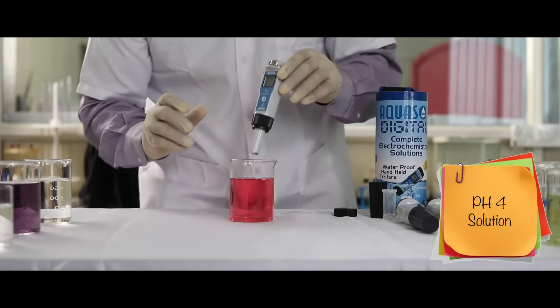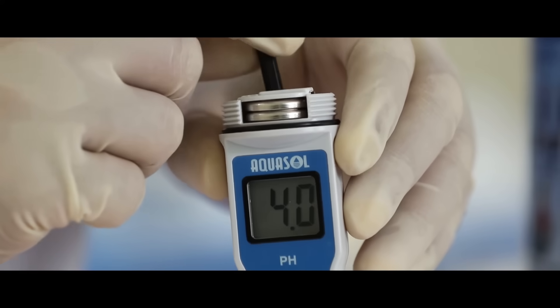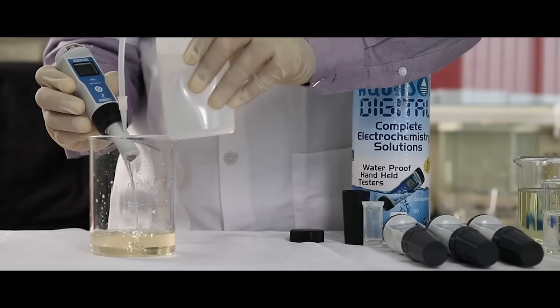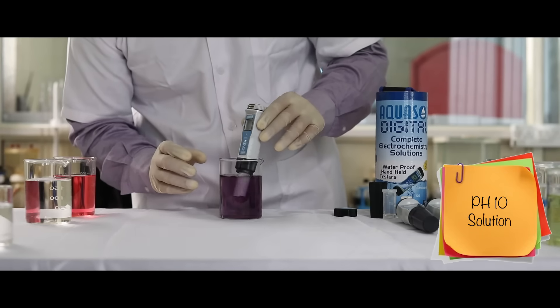Dip the electrode in the standard pH4 buffer solution. Using the span screw, adjust the pH value to the standard value of the solution. Repeat the procedure for the pH10 buffer solution.